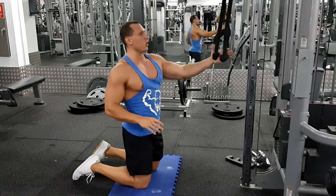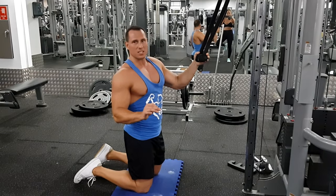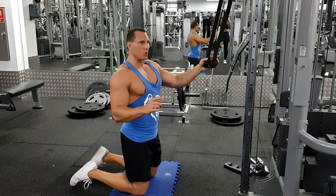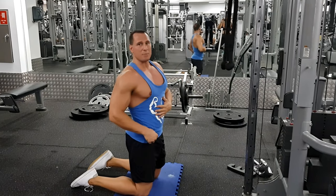Alright guys, here I'm going to show you how to perform a rope crunch. This is one of the most often incorrectly performed exercises, because the way most people do it is they come and they flex at the hip, making it more of a hip flexor movement than an abs movement.